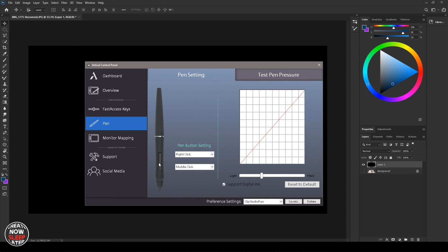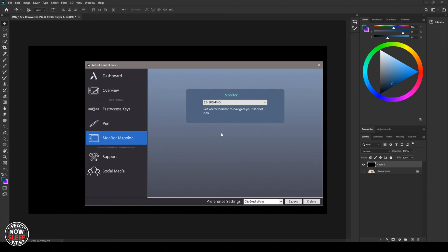In the pen settings, you set up your buttons, test pressure, adjust the pressure curve, and make sure Windows Ink is enabled — WinTab is getting deprecated in these programs. Monitor mapping lets you tell the tablet which monitor you're looking at if you have multiple displays. Preference settings is where you configure different profiles per application — you save a profile by application name and cycle through them in the driver when you open the program. Unfortunately it doesn't map to the EXE automatically, but maybe that's something we'll see added in a future driver update.